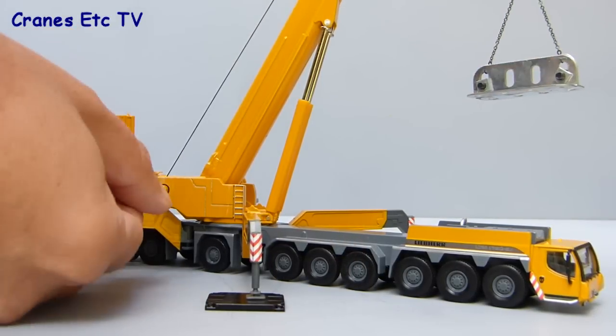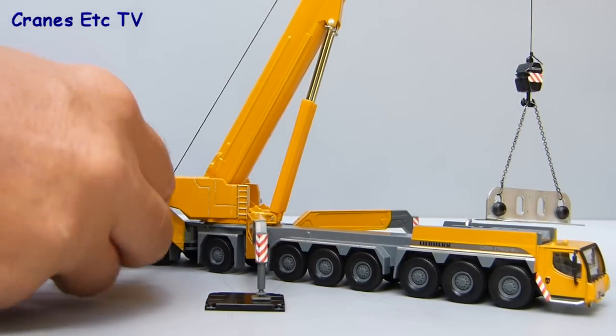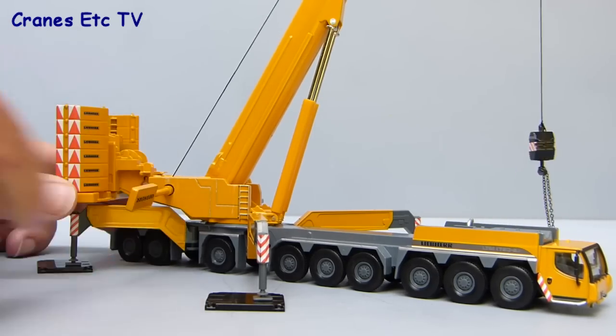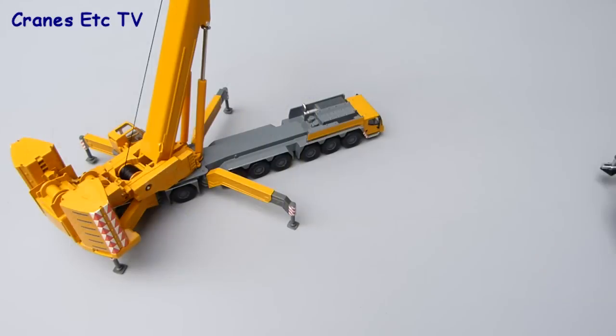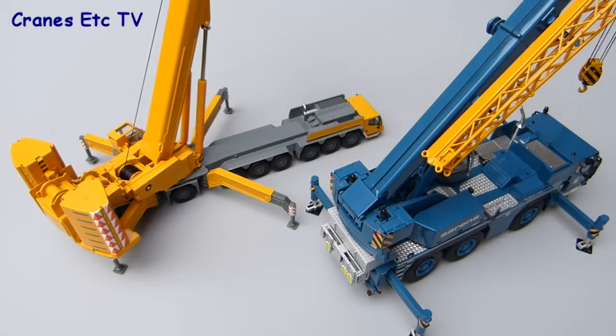With the crane fully assembled you can play crane driver — the winch works using the supplied key and it's certainly stiff enough to hold any reasonable load on the end of the hook. This is a small 1:87 scale model, so just for size comparison, here it sits next to a 1:50 scale LTM 1050 model.